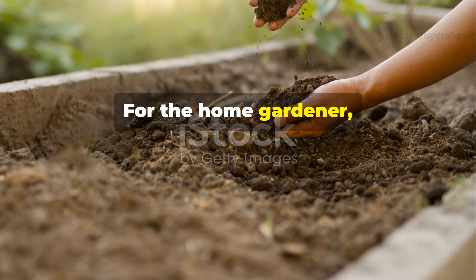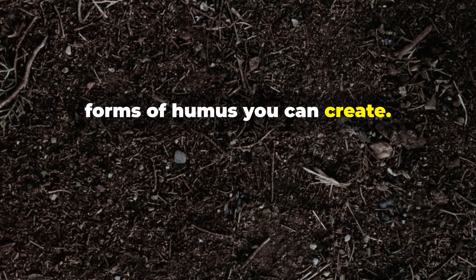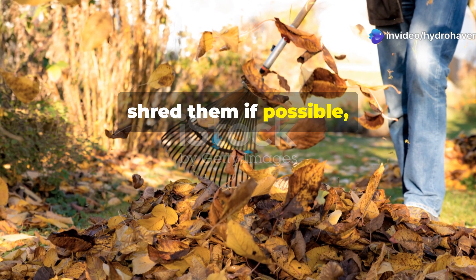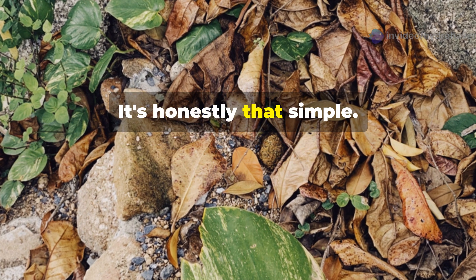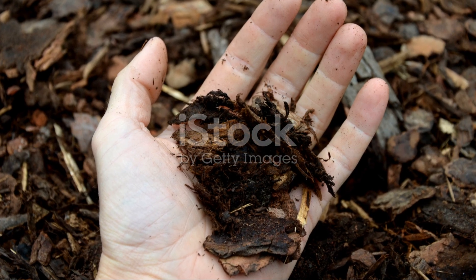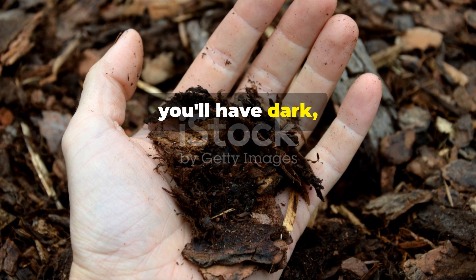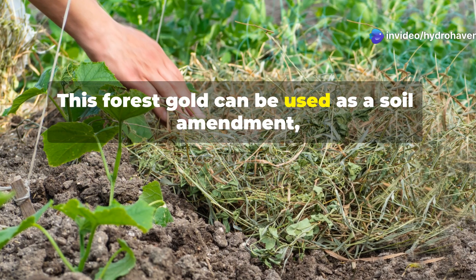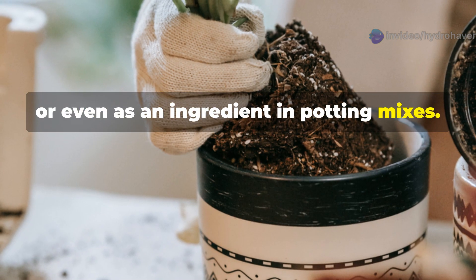For the home gardener, leaf mold represents one of the purest forms of humus you can create. All you really need to do is collect fall leaves, shred them if possible, and pile them in a corner of your yard where they'll stay moist. In one to two years, you'll have dark, crumbly leaf mold that's concentrated humus. This forest gold can be used as a soil amendment, mulch, or even as an ingredient in potting mixes.